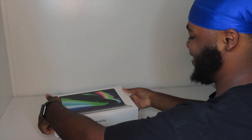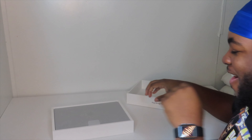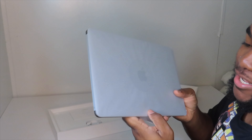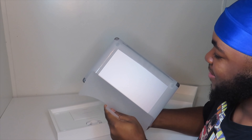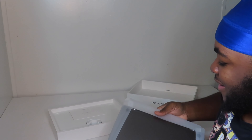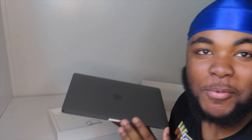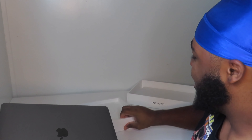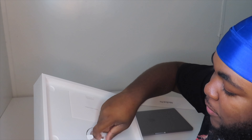All right, here we go. I got the 13-inch in space gray. Wow. Y'all, I love Apple, I really do. I love Apple.